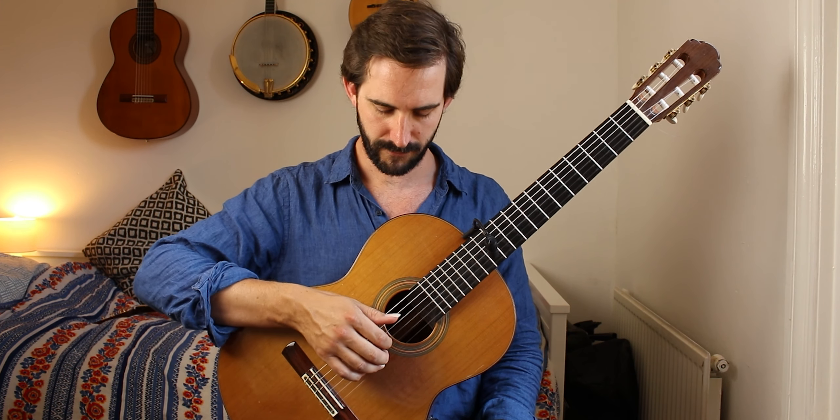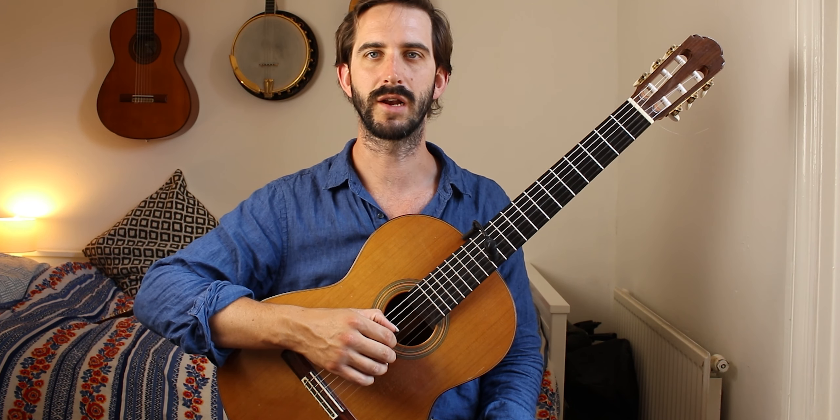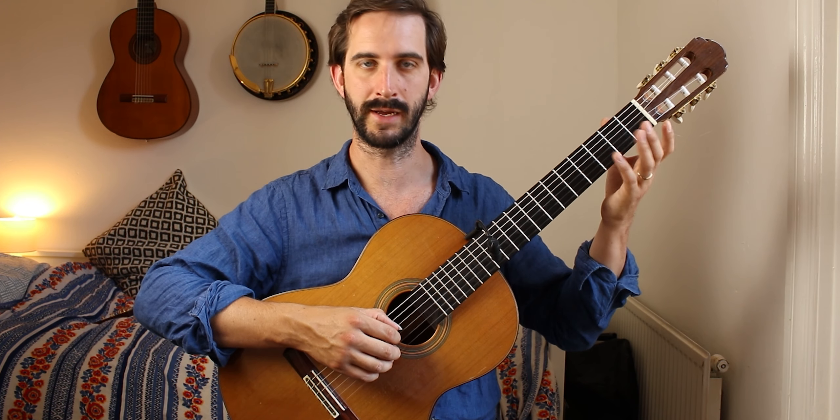You could flatten off the thumb a little and use the thumb to mute the strings, but I don't really like that that much. I prefer with this piece just to use the left hand.